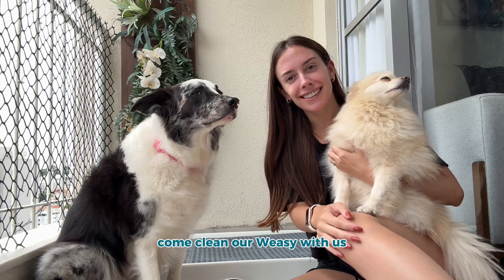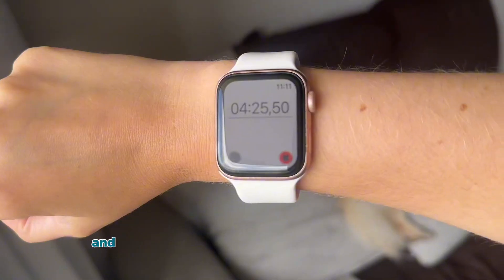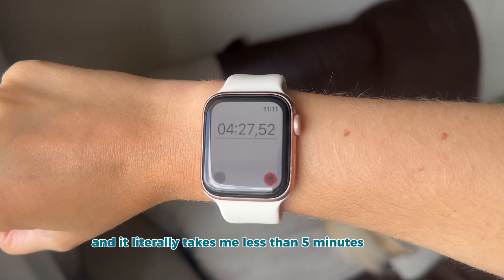Come clean our Wheezy with us. This is our daily clean and it literally takes me less than five minutes to do it.